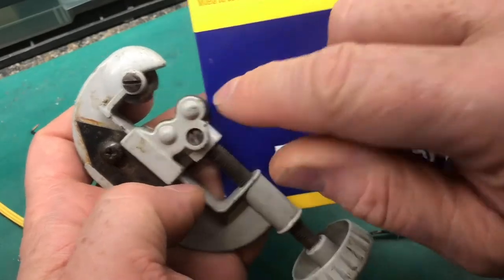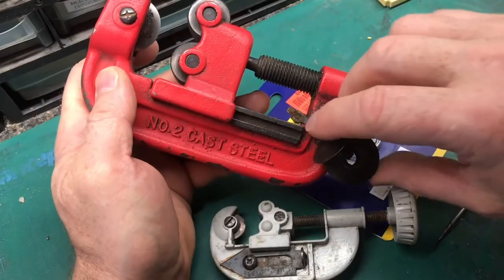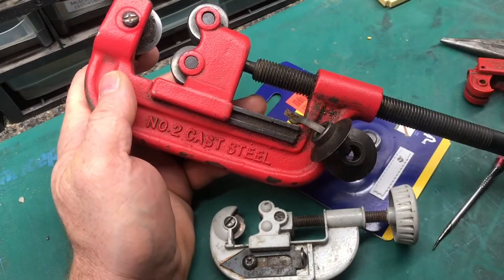Sometimes the cutter comes with extra blades, but you can always buy them separately as well. This larger pipe cutter came with extra blades, so I just zip tie them on there and they're always there when you need them — not lost.